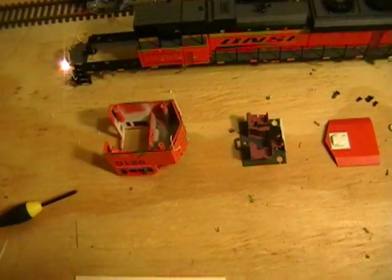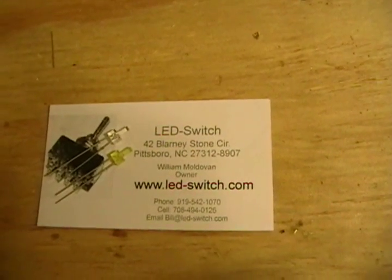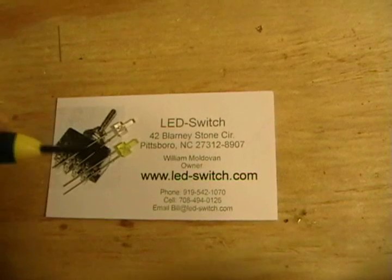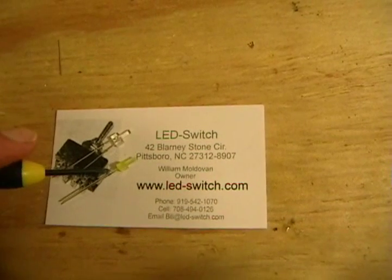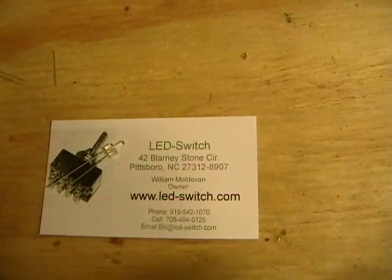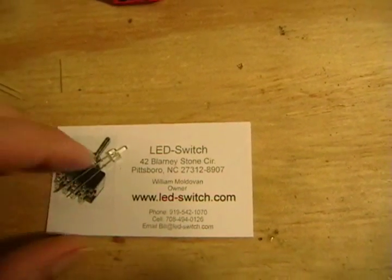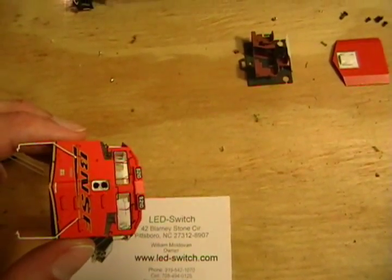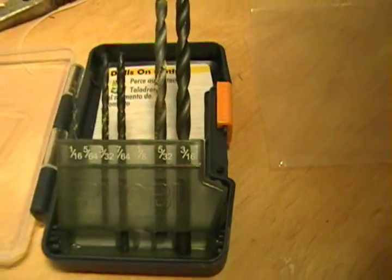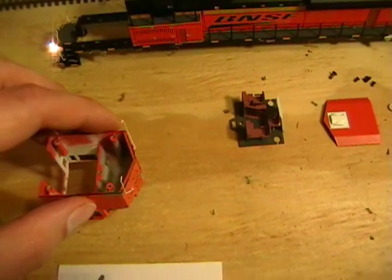I purchased some LEDs — another YouTuber turned me on to this company, Paul, you know who you are. I bought some yellow LEDs which I may use for rotary lights down the road, and I also got some white ones for the headlights. On this model I had to drill out the hole for the headlights just a little bit bigger. I used a 5/64 bit, which was actually just a fuzz too big, but it worked just fine — at least for this model.